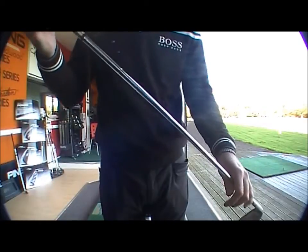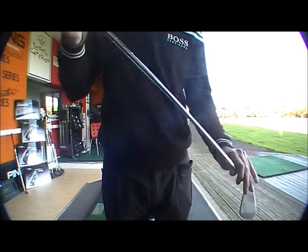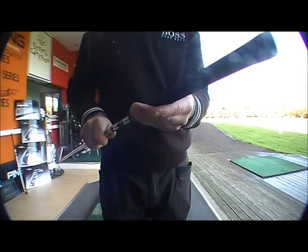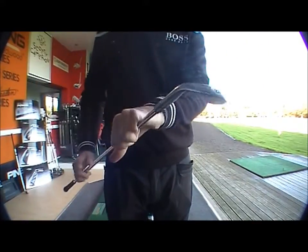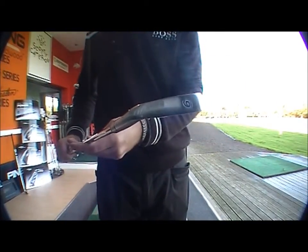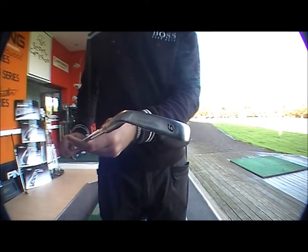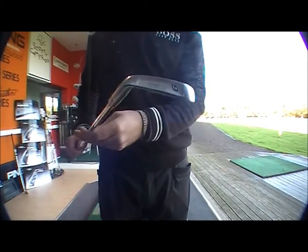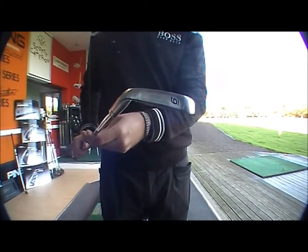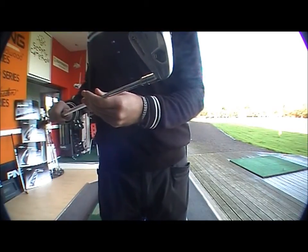In this club we've got an S300 Dynamic Gold, which is one of the shafts that come in this club, and the standard TaylorMade Tour Velvet grip. The ball flight would be quite low, with the weight very close to the face giving a more penetrating flight. So maybe someone who plays a links course, off quite a low handicap - ranging from about eight to scratch - this would be suitable to keep the ball under the wind. A very nice looking club to start off with.